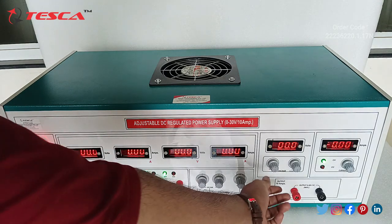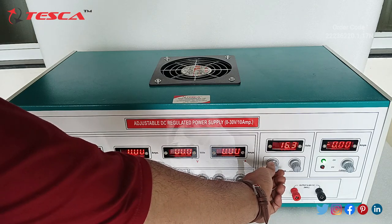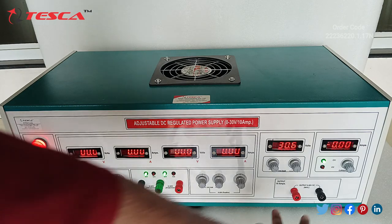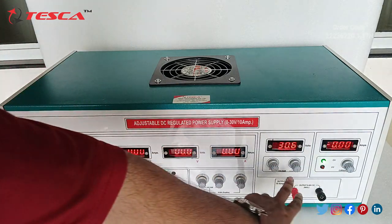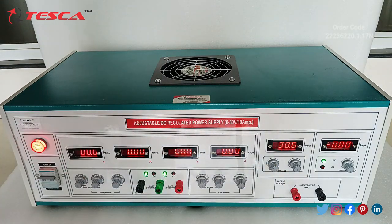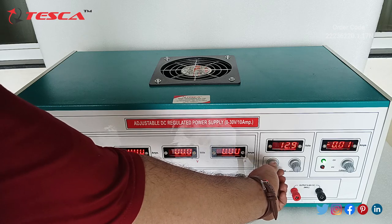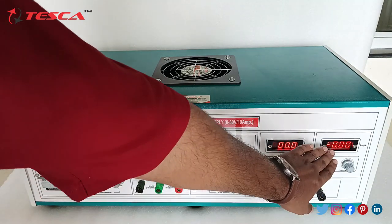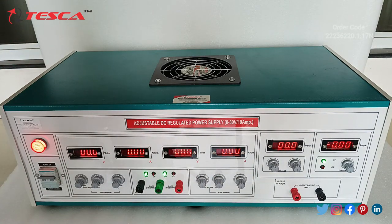This is the third channel. We will vary this coarse pot and check the maximum output. This is the output section for this channel, and when we have kept the coarse at fully clockwise direction it is giving 30.6V at the DC output. From here we can take the output, and similarly we will get the ampere reading only when there is a load connected at the DC output.